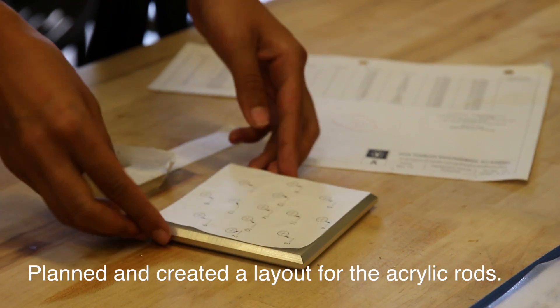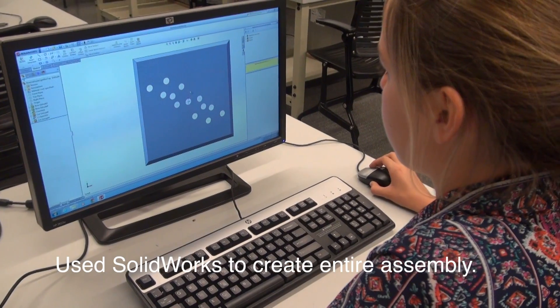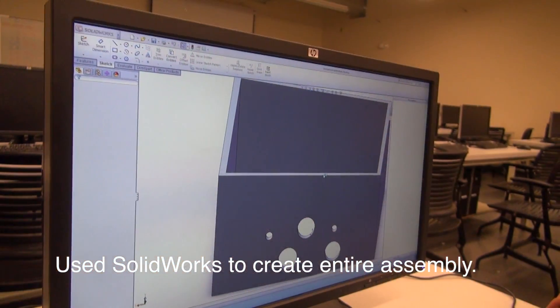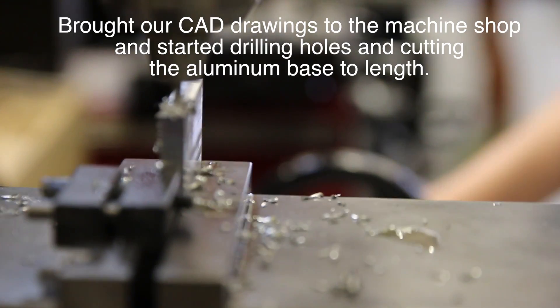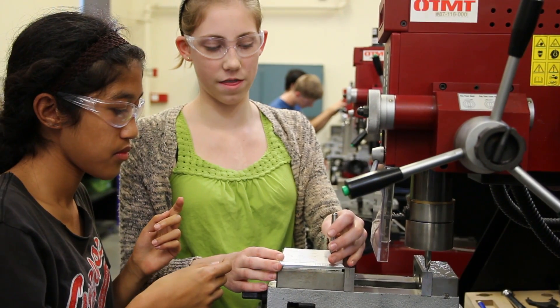Afterwards we planned and created a layout for the acrylic rods, then used SolidWorks to create an entire assembly of our projects. We brought our CAD drawings to the machine shop and started drilling holes and cutting the aluminum base to length.